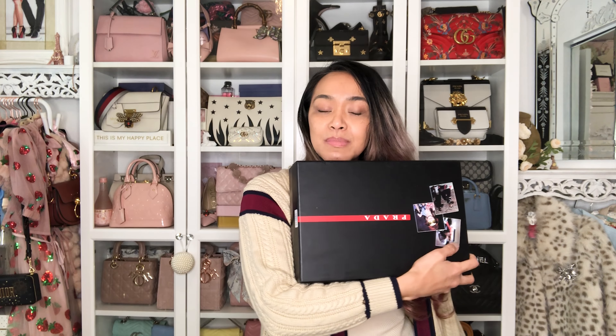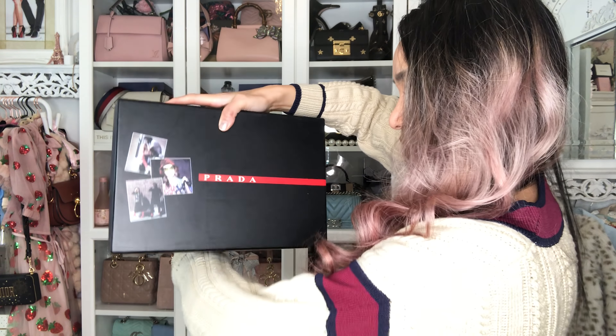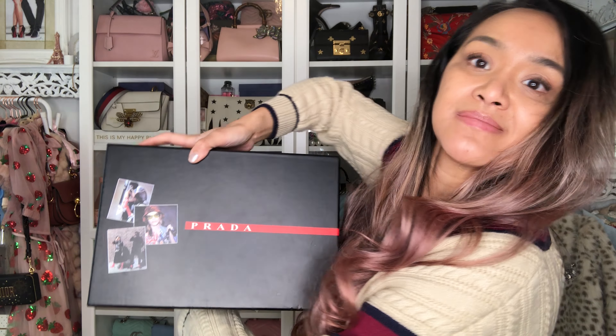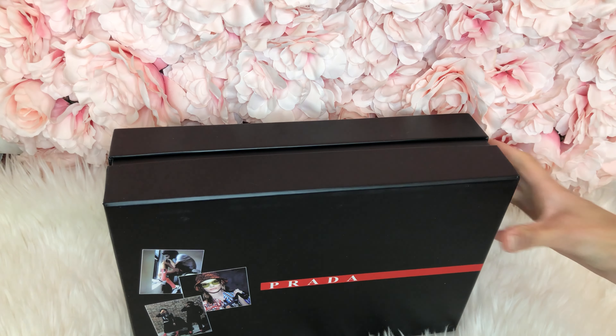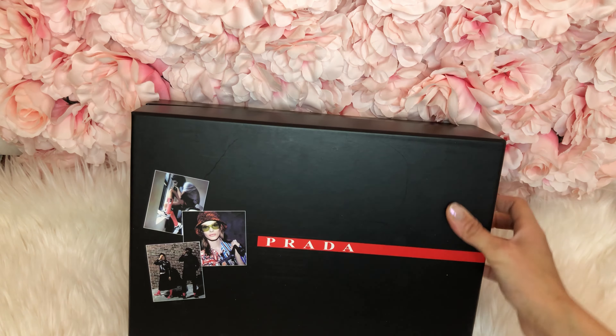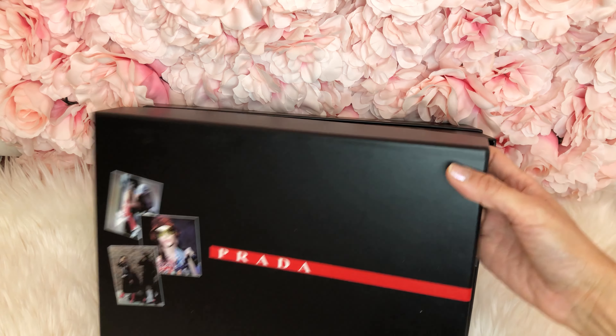Because I've been on painkillers, I'm tired, but I want to show you guys this cute bag. Here it is — how am I going to do this? Got myself some Prada. So let's see how this baby looks. Let's just unbox this baby, shall we? Here is the box — let's try to do this one-handed.